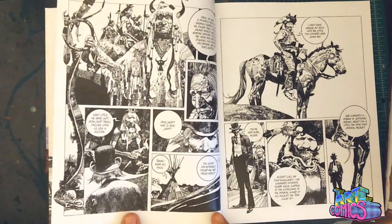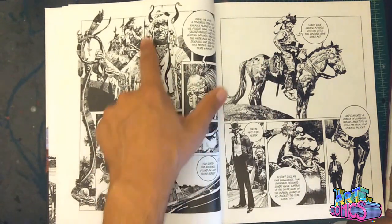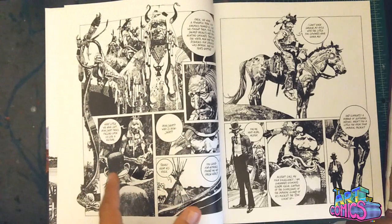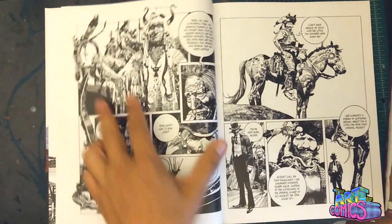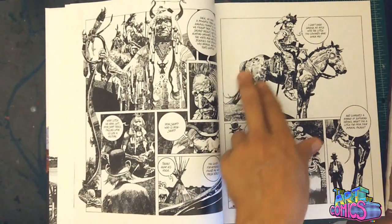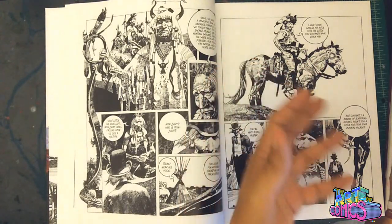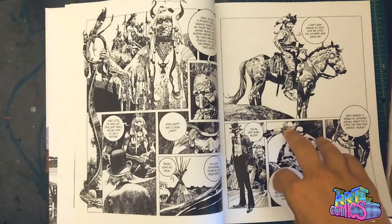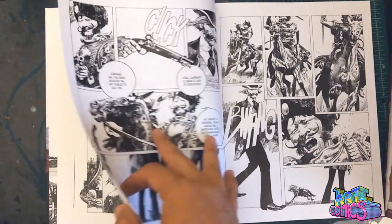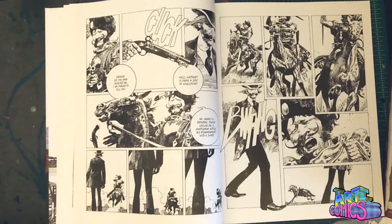The design too — you can tell he's doing a lot of research for these designs, with some creativity and some fantasy mixed in with these American Indian characters. Just really neat stuff, very well fleshed out — the anatomy, the volume, creating a lot of volume in these drawings, which is really fun to see in the line work. And I hope that my camera is picking this up because it really is something to behold. Go get it — I don't work for these guys, but I love it.